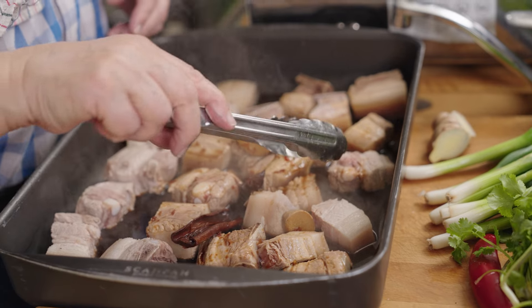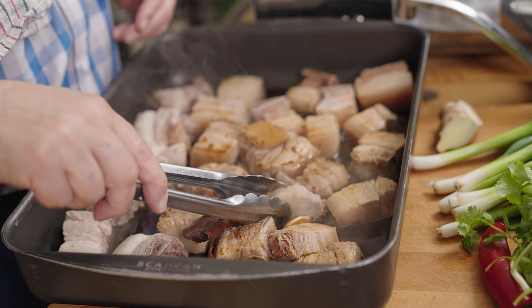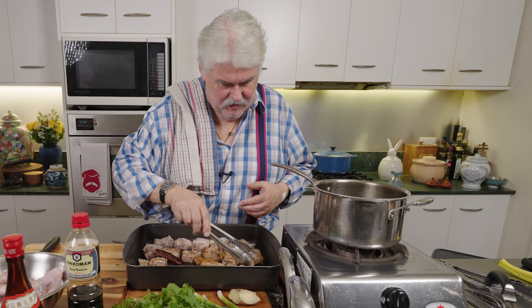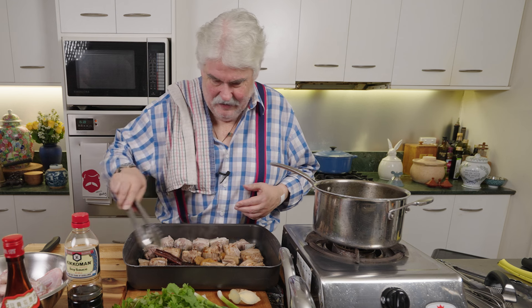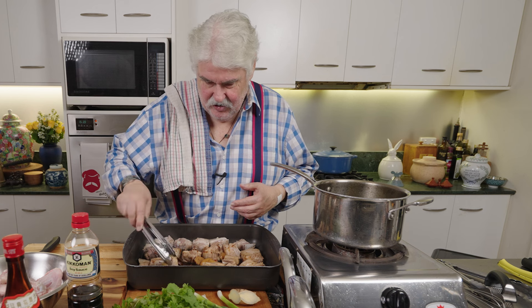Just turn them over to make sure that they have some of the liquid on both sides. What's going to happen is I'll put them in that 200 degree oven for 30 minutes, and then I'm going to add the chicken wings.